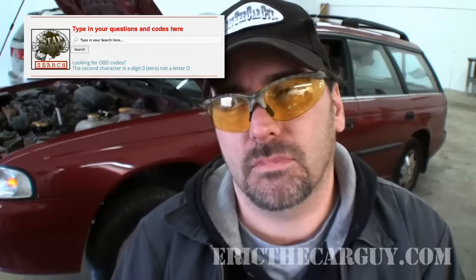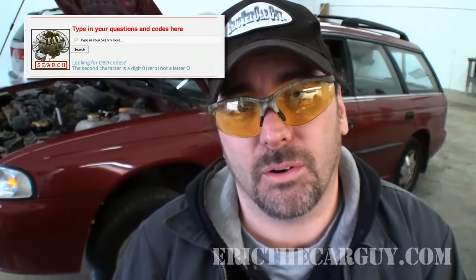I am Eric the car guy. You can always find me over at EricTheCarGuy.com where you can submit your automotive questions into our search function — we've already answered literally thousands of questions and there's a good chance your answer will come up almost immediately. You can also find me on Google Plus, Facebook, and Twitter. I close with: be safe, have fun, stay dirty, and keep your emissions clean.